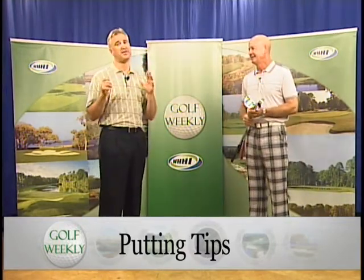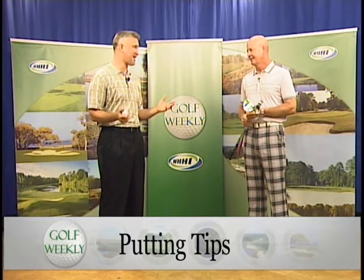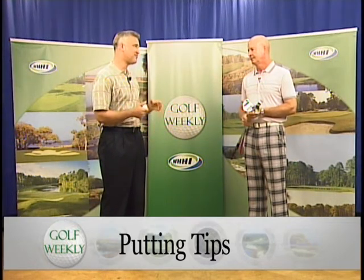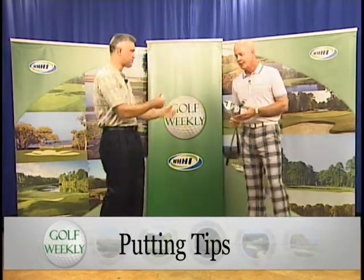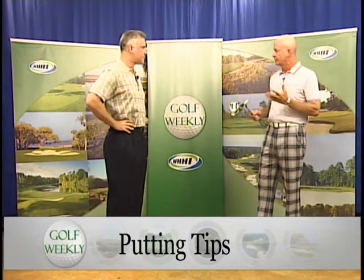We're going to be talking putting. It gets always understated, I think, when you look at amateurs especially, banging drivers and long irons off the range, when they'd really cut down on that handicap if they'd just go over and work on some putting. But they've got to work on the right technique. Putting is certainly the place where most people lose the most.